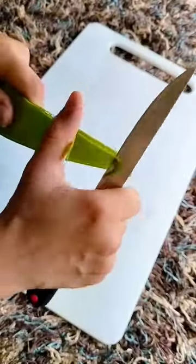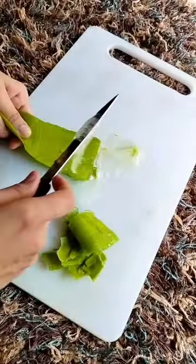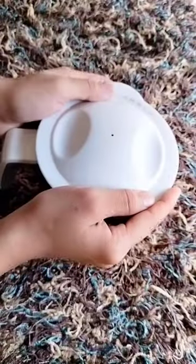Extract the aloe gel by removing the bottom layer of the leaf and scoop the gel out. Transfer the gel into a bowl and grind the extracted gel in the mixer grinder and make a smooth paste.